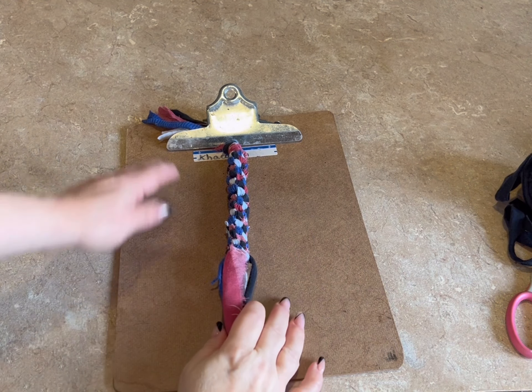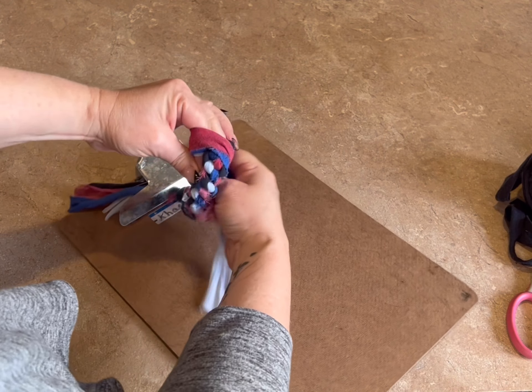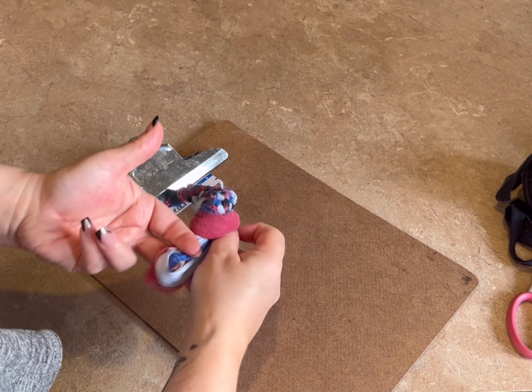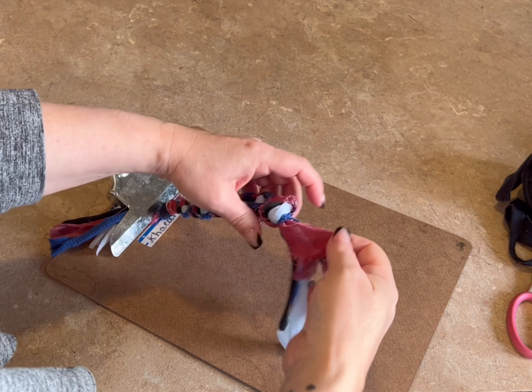I'm back and I've got it to the length I want. Now I'm going to do another overhand — or whatever this knot is called. I want to say it's an overhand knot. I should just Google it, right guys? Tell me in the comments if you think I should Google it.